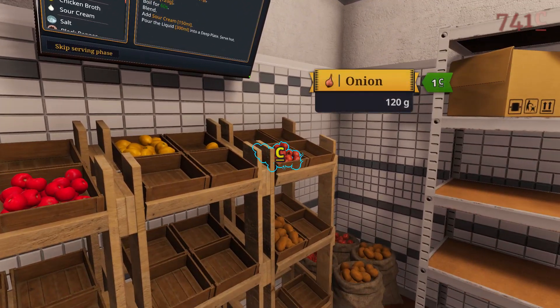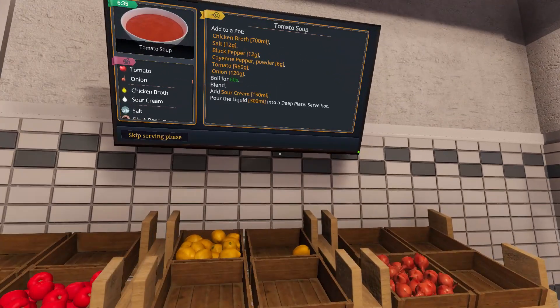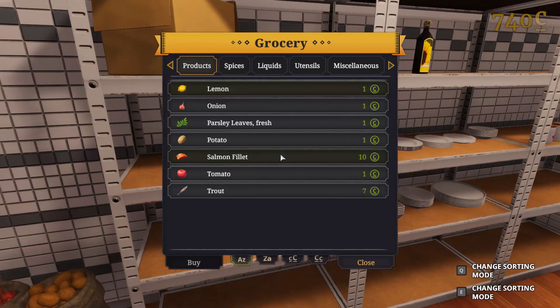That's a lemon, tomato, onion, and now we just need the spices.